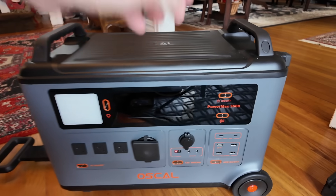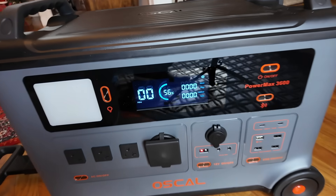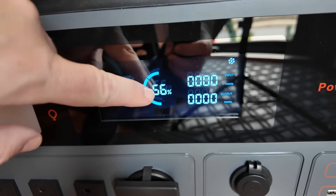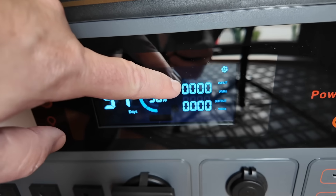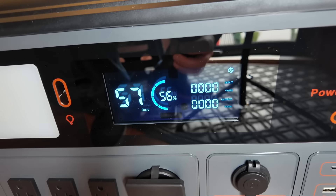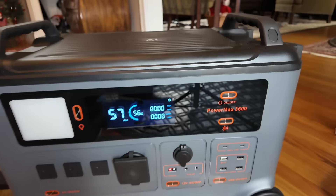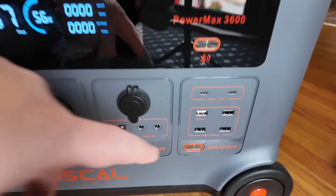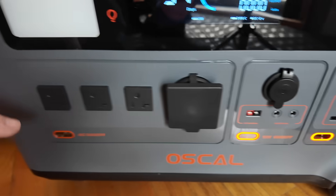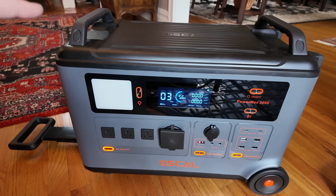Let me show you how this works. I'm just going to press and hold to turn it on. As it boots up, you're going to see the screen light up. We're at a 56% state of charge. We're not pulling in any power right now because it's not charging, and we're not outputting any power because I don't have anything connected. This button here would be for Bluetooth if you want to connect to an app. To turn the USBs on, you just simply press the button — same for DC, and then for AC, same concept.